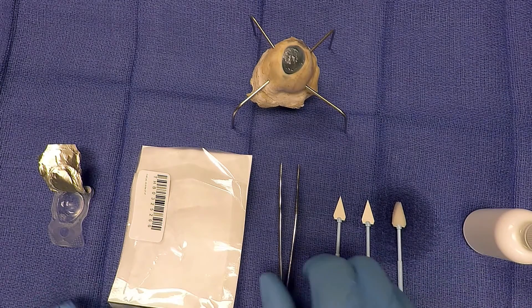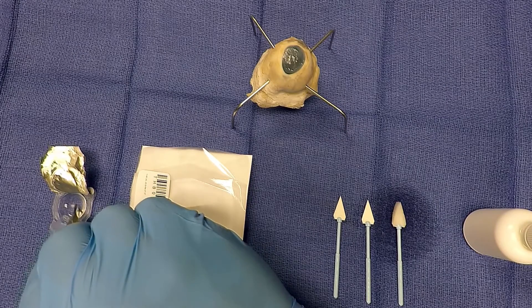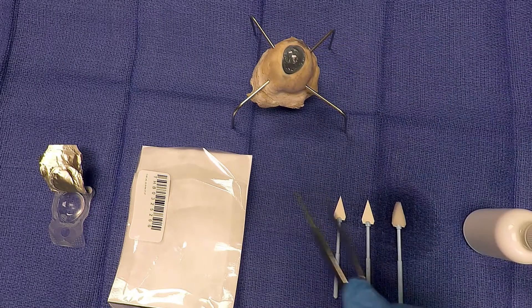Finally, take your preferred bandage contact lens and place it over the amniotic membrane to create a barrier or bandage to keep the membrane from migrating. Using the soft cell sponge, smooth out any bubbles that may be under the surface of the contact lens.